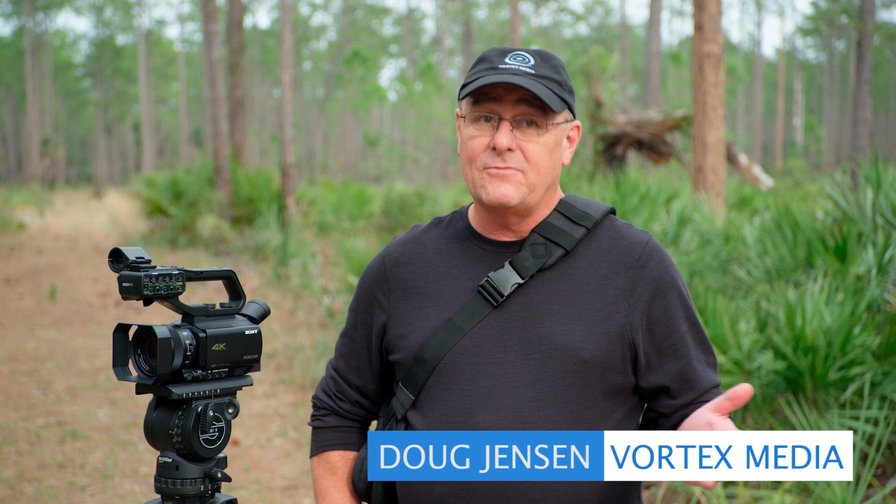Hi, I'm Doug Jensen, and welcome to my masterclass for Sony's PXW-Z90, HXR-NX80, and FDR-AX700 — three cameras that are nearly identical except for a few differences that may or may not even be very important to you.